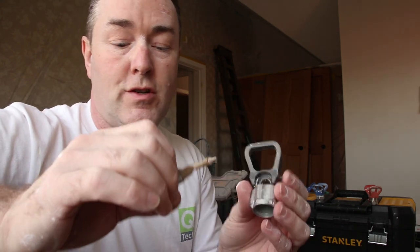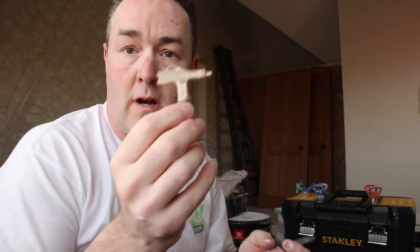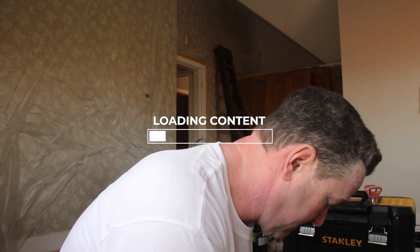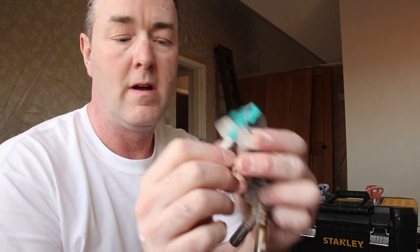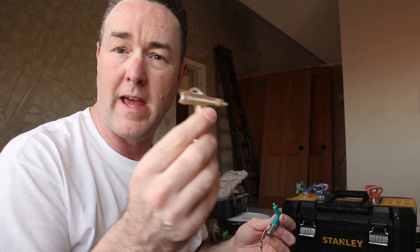These are Tritec tips and these are Tritec guards. The gold ones are fine finish. And then you've got a jade-colored spray tip — that's just for general spraying, ordinary emulsions on walls and things. There's nothing fine finish about that. The fine finish ones are like a double-layer sprayer.